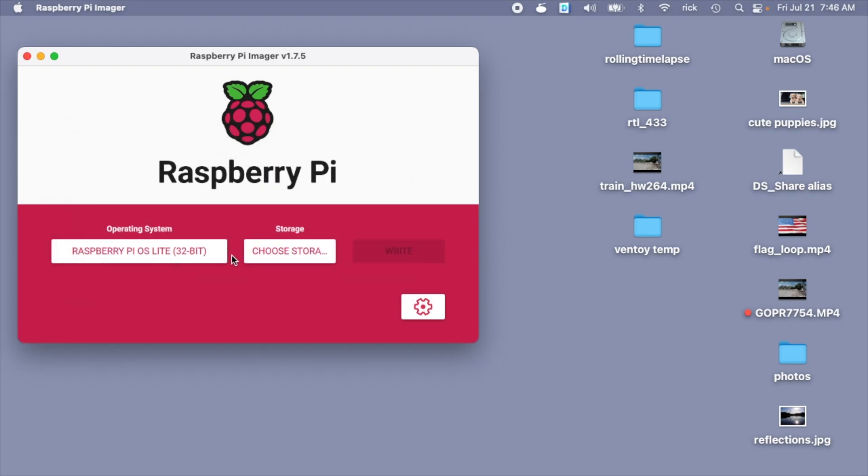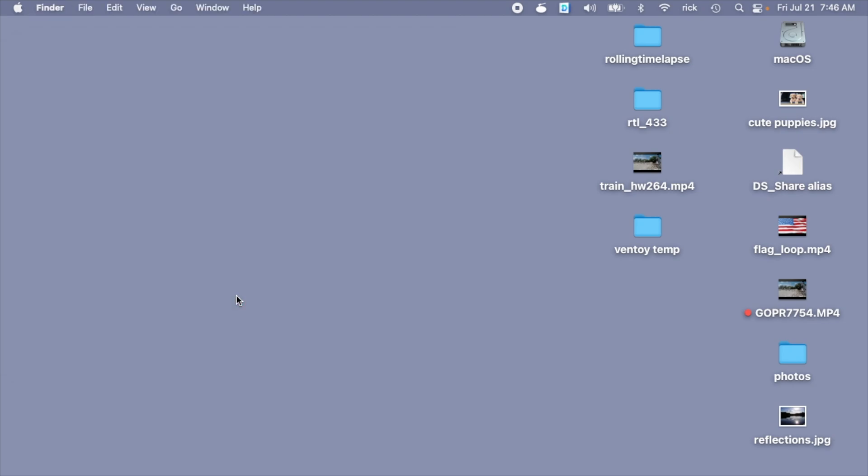That's finished. I'll hit Continue. Since I told it to eject the card I can just pull it out of my computer, go insert the SD card in the Raspberry Pi, and plug it in. That can take a few minutes to boot up. It's in another room close to my power meter and gas meter on the outside of the building, and I'll be doing the rest of the configuration over the network. I'm doing this on a Mac — you can also do this on Windows or Linux. I'll open up a terminal; on Windows you'd open up the command line.